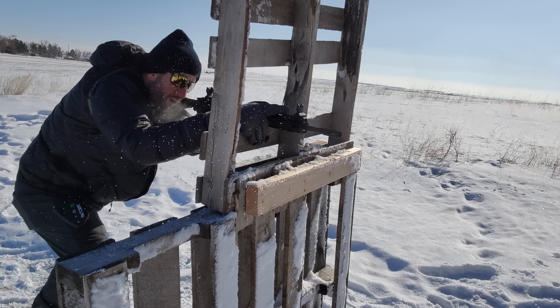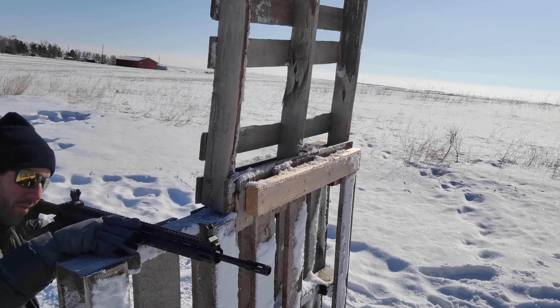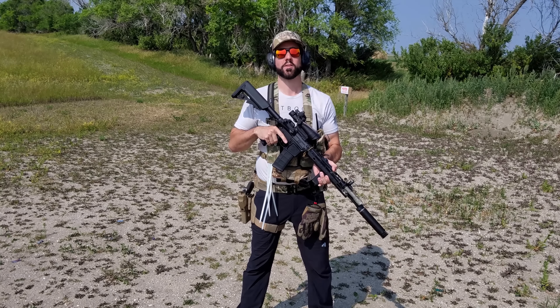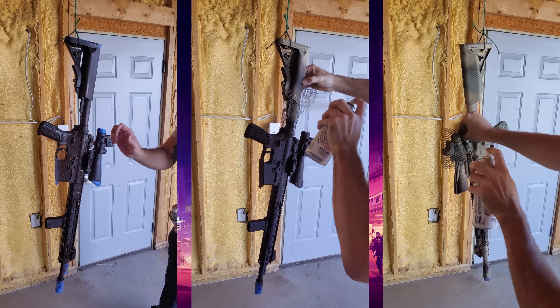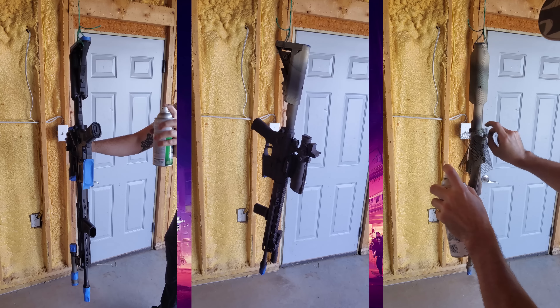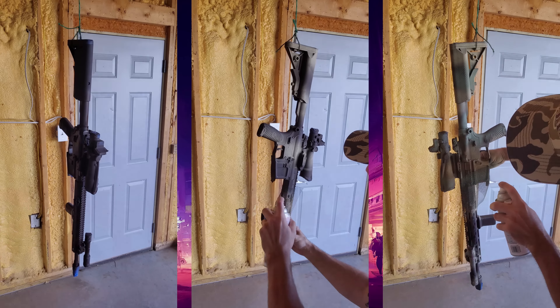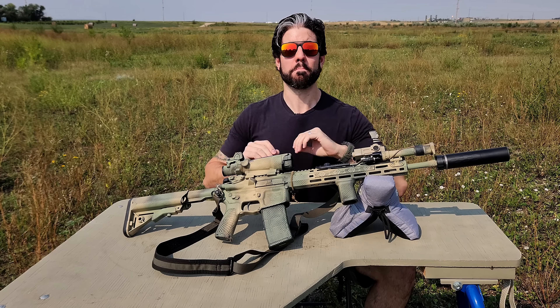Now that we've gone over the rifle, all the specs, and why I chose it, let's make it look a little bit more SHTF appropriate — let's rattle can the crap out of it. Now that we got this rifle all painted up and ready for Minecraft, let's talk about the accessories, because that's where decision-making comes into play.